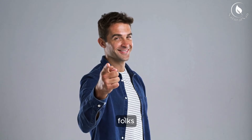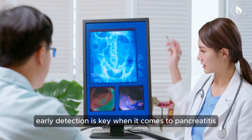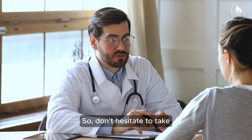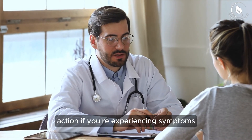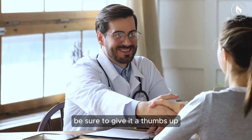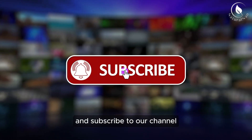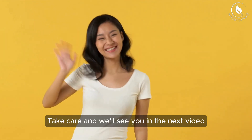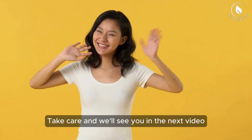That's all for today's video, folks. Remember, early detection is key when it comes to pancreatitis, so don't hesitate to take action if you're experiencing symptoms. If you found this video helpful, be sure to give it a thumbs up and subscribe to our channel for more valuable health tips. Take care, and we'll see you in the next video. Bye for now!